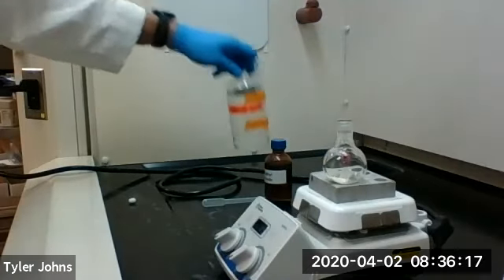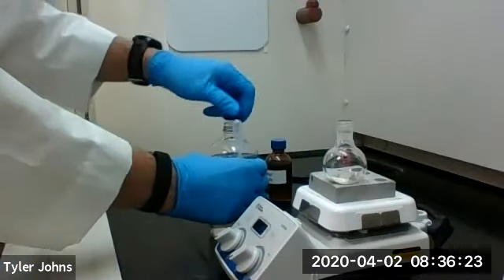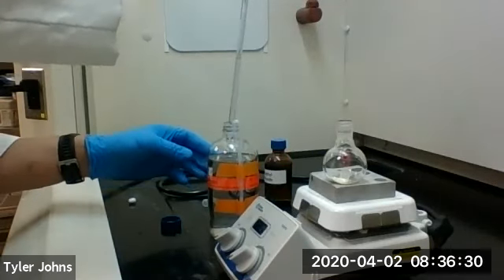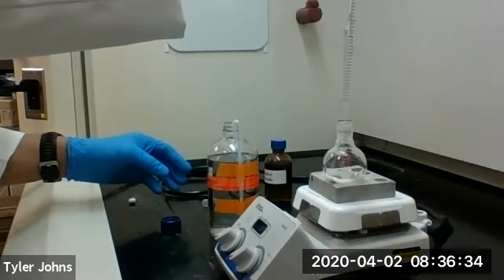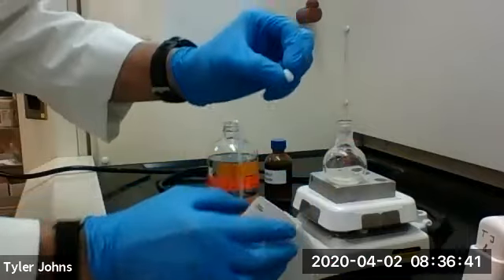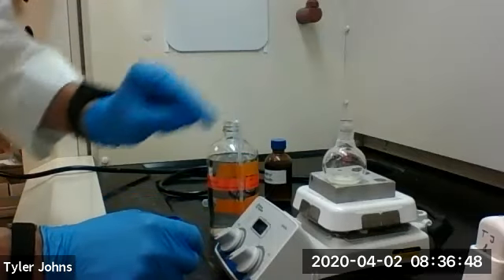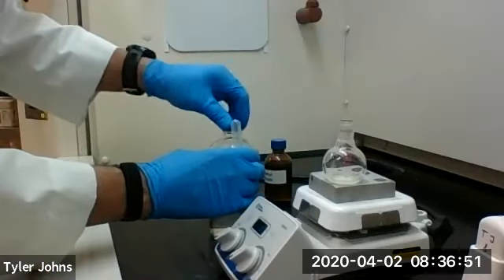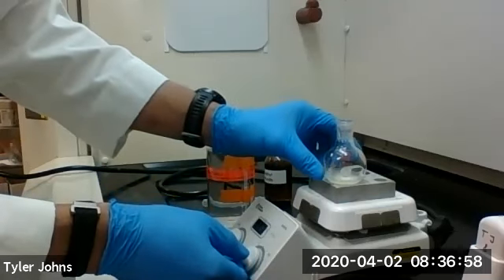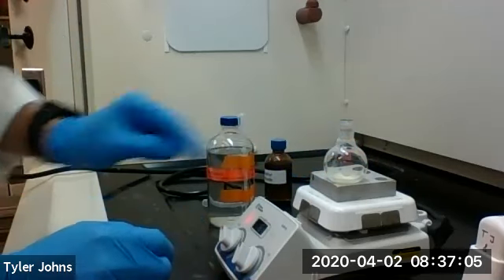We're next going to add three and a half milliliters of methanol to our 0.5 millimoles of chalcone and a stir bar. We're going to stir and heat to try and get our chalcone to dissolve in the methanol. We're going to let this dissolve for a few minutes.